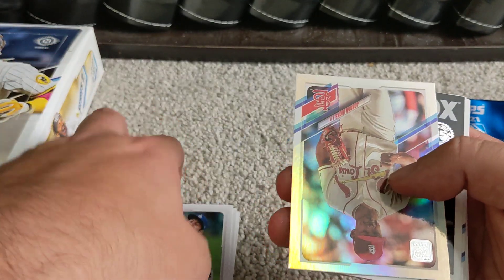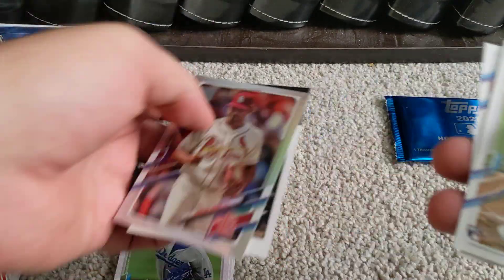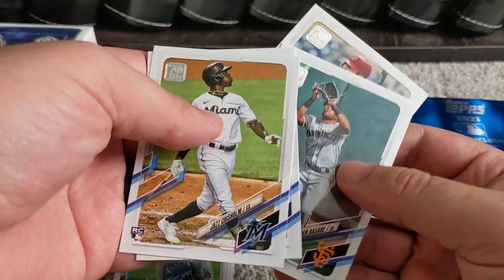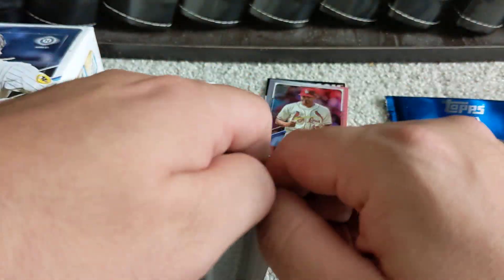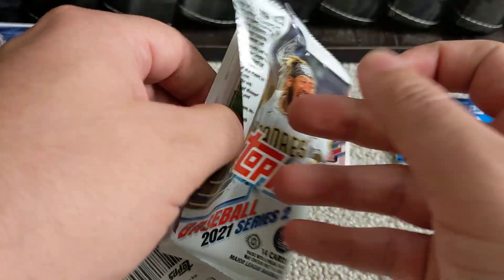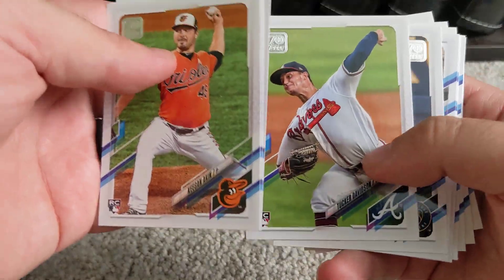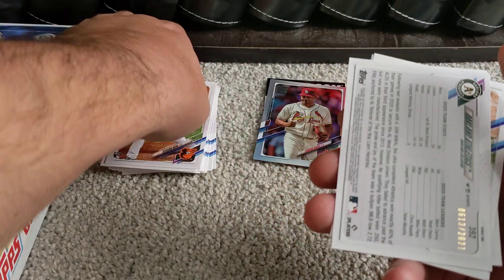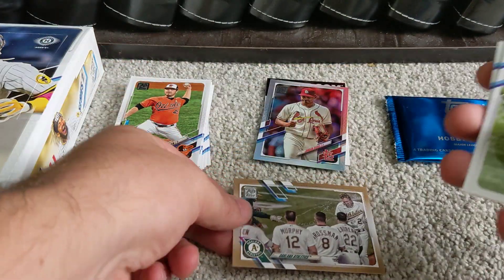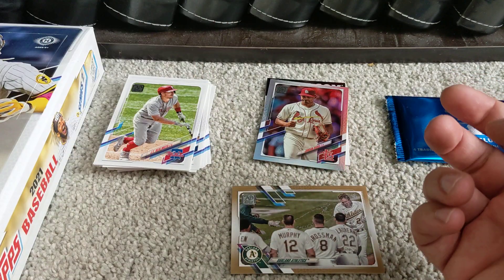We've got a rainbow foil of Jordan Hicks, and the Jose Abreu in the '86 style design. Here are the rest of the base cards — we'll just make a nice base stack there. There's a Tucker Davidson Atlanta Braves rookie card — I like that one. We've got one numbered out of 2,021: the Oakland Athletics team card gold parallel.